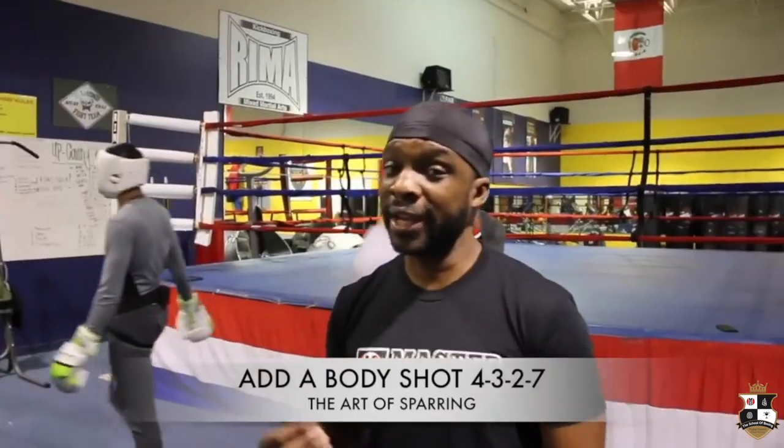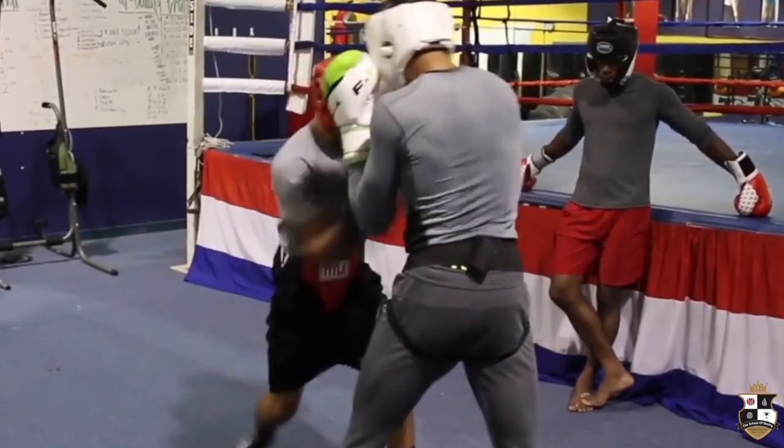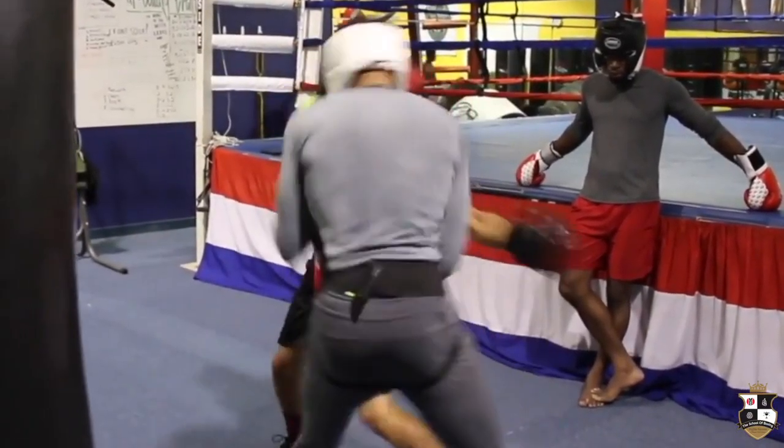Now we're going to add the body shot. This will help us get prepped to learn how to attack the body as you go. And then from there, we're going to the ring and show you what it looks like — the progressions. That's what makes this so unique.